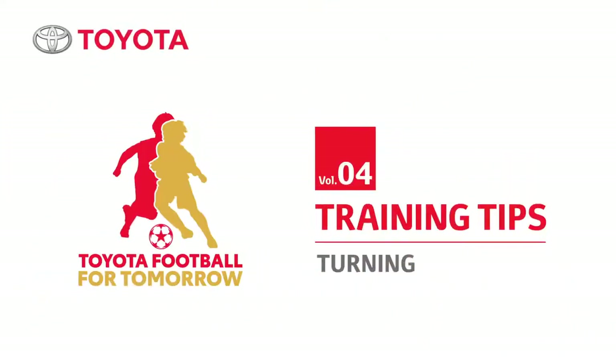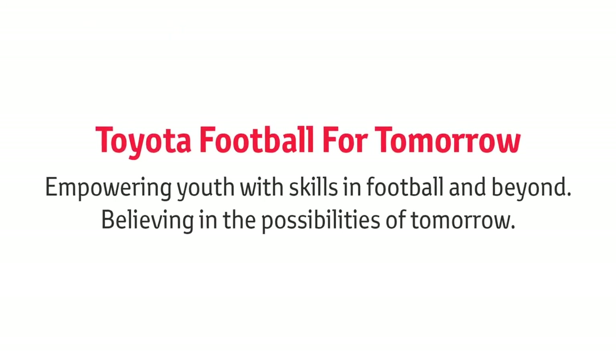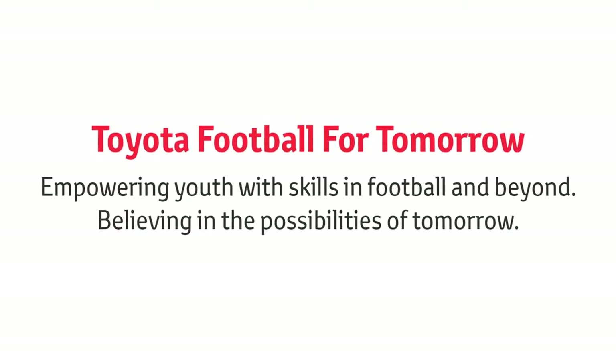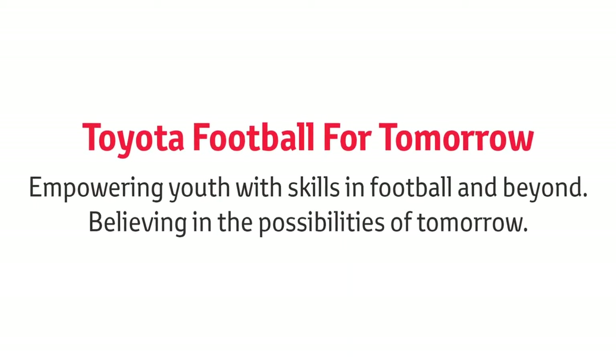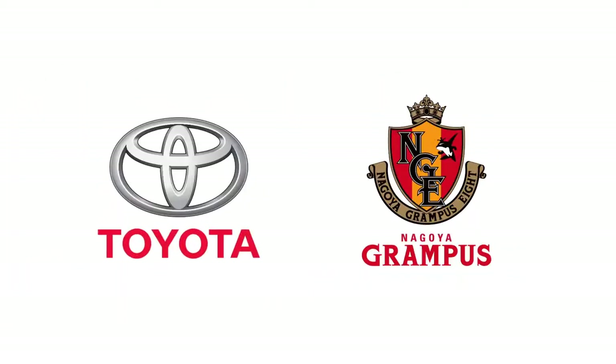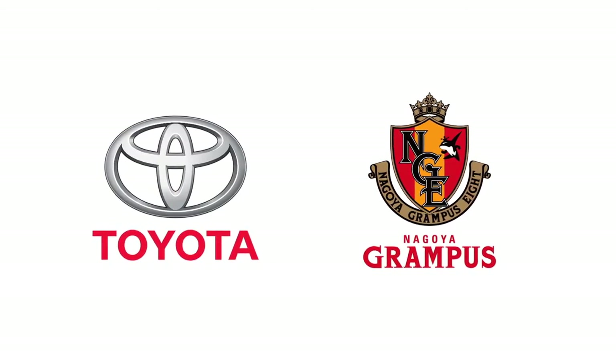Welcome to the Toyota Football for Tomorrow training tips. Toyota Football for Tomorrow empowers youth with skills in football and beyond to enjoy the thrill and joy of moving together and to believe in the possibilities of tomorrow. This is inspired by Toyota's vision to provide the freedom of mobility to all.